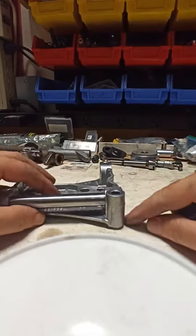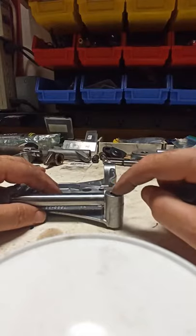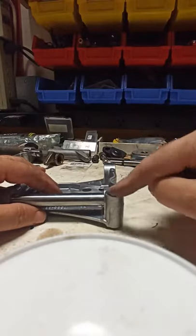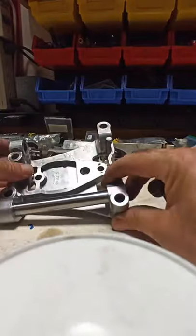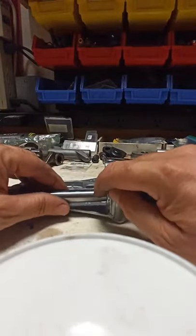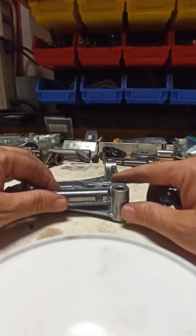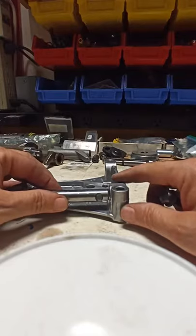There's a product out there called Rocker Lockers — it's a good product and it works. It's a very thin sleeve that gets pressed into this hole so that it fits tightly against the half moon, and it doesn't allow this shaft to pivot any longer, which gets rid of the noise.